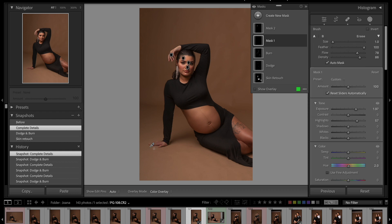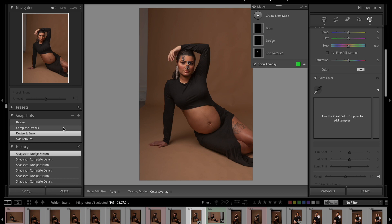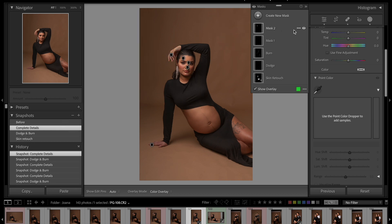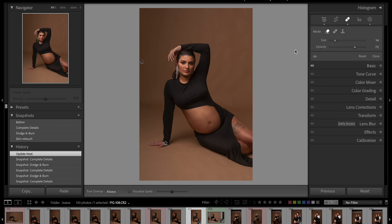For the hand correction I created a brush tool, painted the hand, went up with the exposure and highlights, and slightly changed the hue of the hand. Here's the before and here's the after. For her other hand, it was a little too bright, so I created another mask, painted the hand, went down with the exposure and a little of the highlights.